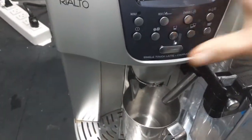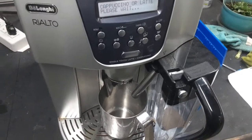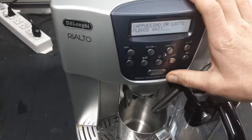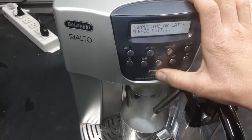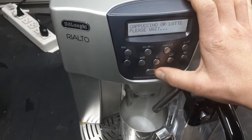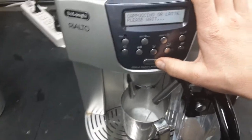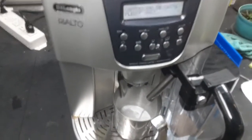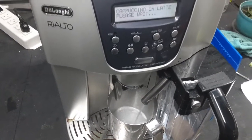So let's go ahead and make a drink. You can of course program this anytime you want. Press and hold this button until it says program milk quantity and then once you get the quantity of milk that you want you just press the button again. I already programmed it but I have no idea how much milk the customer wants.